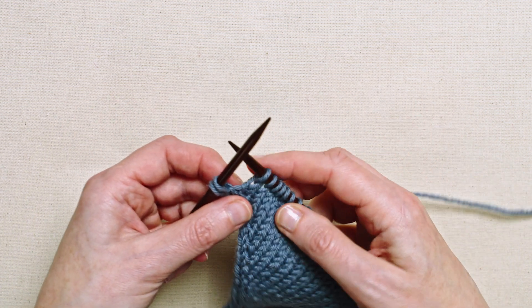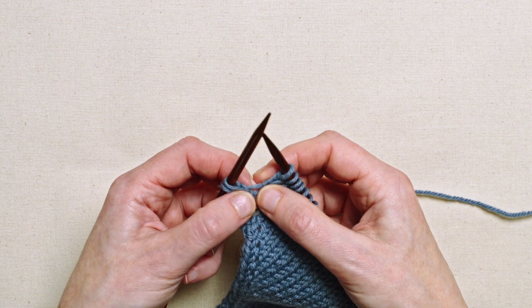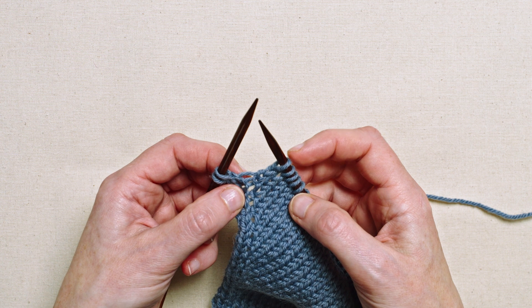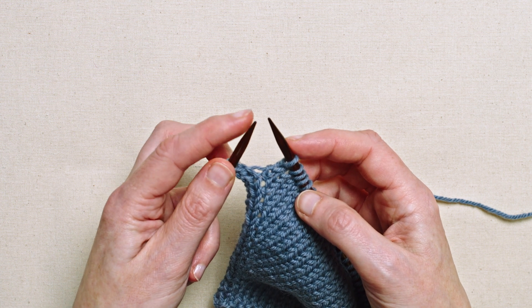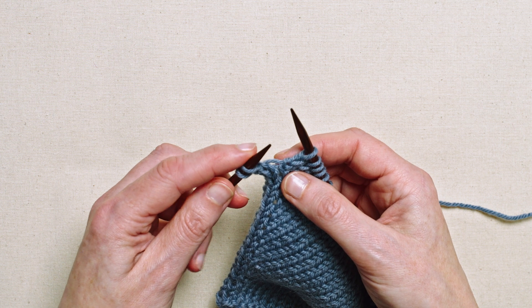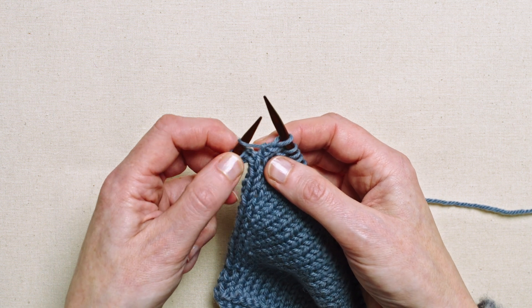I'm going to put my new stitch in between these two stitches and use the horizontal strand you can see there that runs between the first stitch on the right-hand needle and the first stitch on the left-hand needle. I'm going to use the tip of my left-hand needle to scoop this strand up from the front to the back.